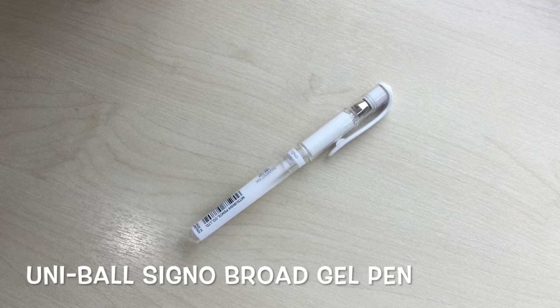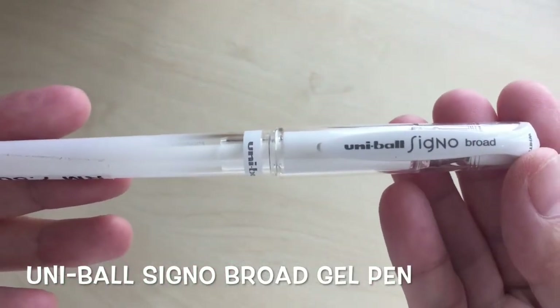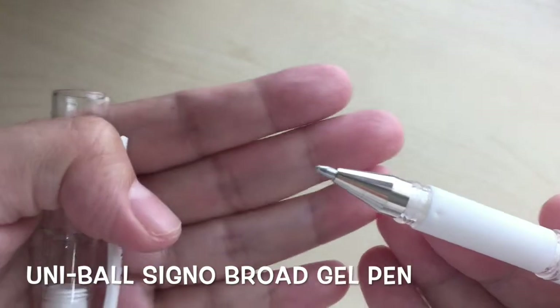Besides black pen, I also have a white gel pen from Uniball. It is called the Signal Broad white gel pen. This broad version is slightly thicker in line compared to the normal version.